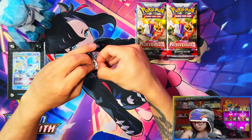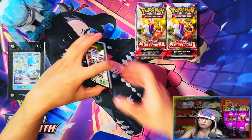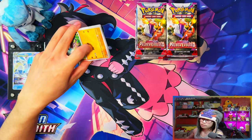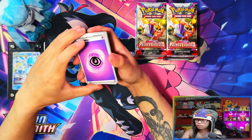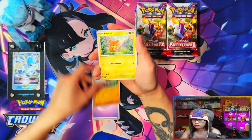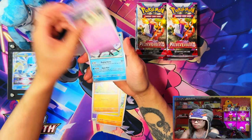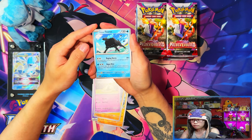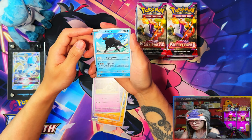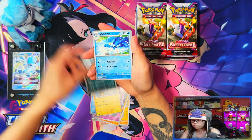First pack from the regular Elite Trainer Box. If you saw my last video I got pretty much the exact same pull rates from both boxes. This is the regular one so I'm not too sure what I'm gonna be getting. For my Pokemon Center one I should be getting a full art, an ex, and an illustration rare if it's actually batched with the same pull rates from the same case.